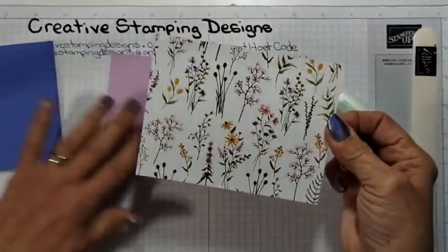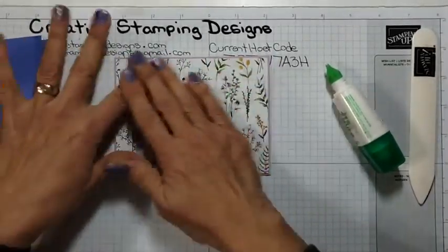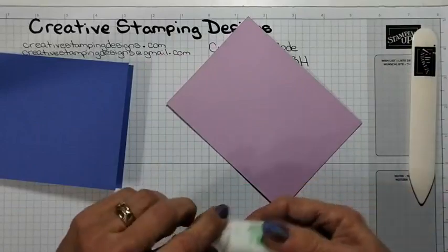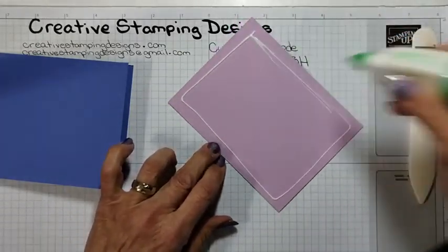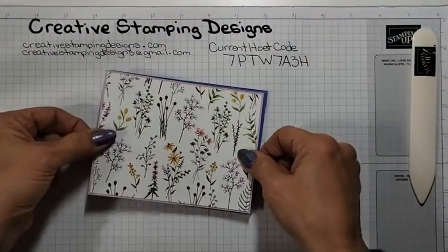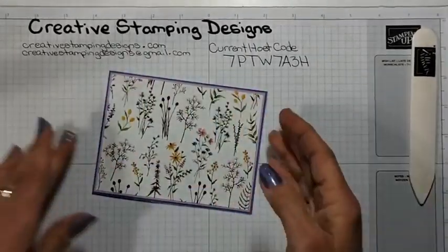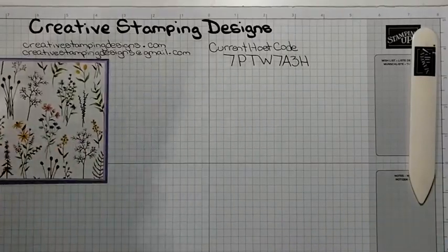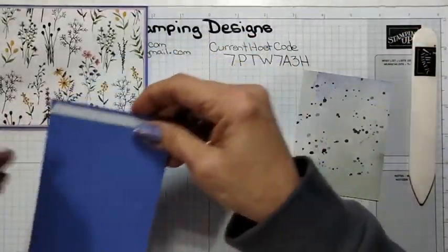I wasn't sure what color to use for a mat. Like I said, this is the first time I'm playing with any of the new stuff. I'm really getting tired of making Christmas cards — I needed something different. So I figured I'd pull something new out. I had plans of using a different set but I forgot to buy it when I was allowed to pre-order. It's just your basic card front — it's a small fun fold.